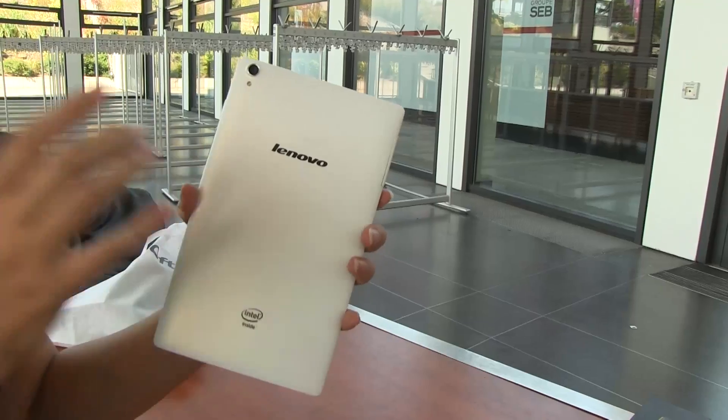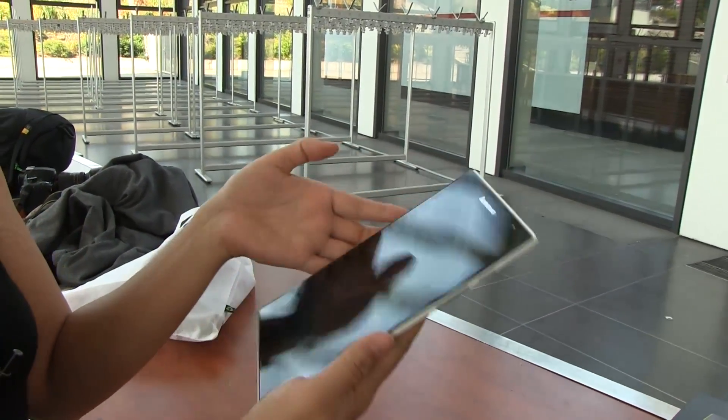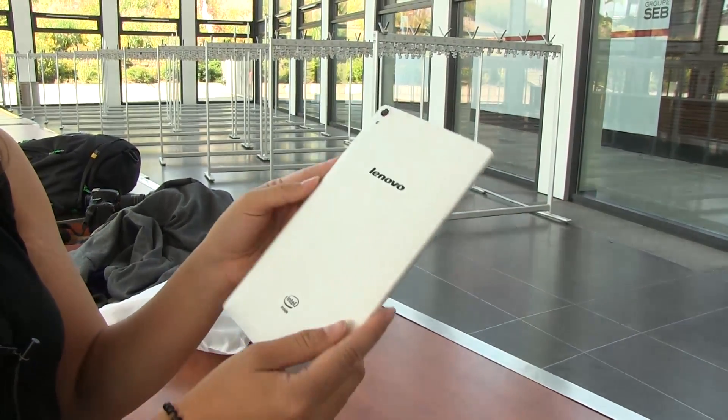$199 — killer price point for what you're getting in such an amazing profile, nicely designed machine. I'm Nicole Scott for Mobile Geeks, taking a look at this Android tablet.